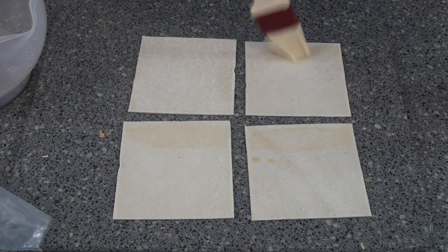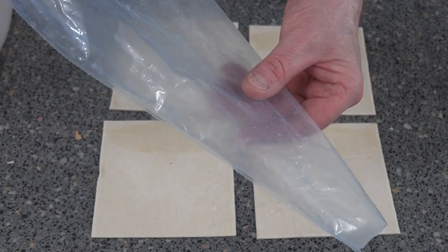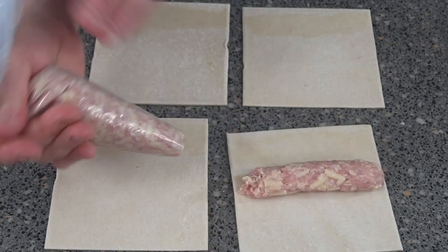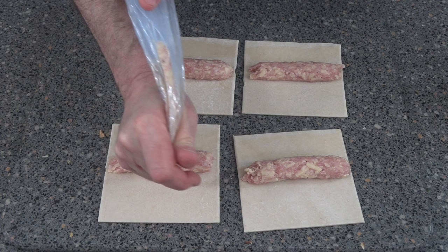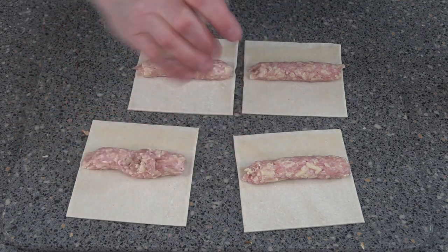You can roll your sausage meat or you can pipe it — I'm actually going to pipe mine. This is the right amount to cover these; pipe them straight across like that. Get a bit more, just put it in. Don't worry about it because this is the exact right amount.